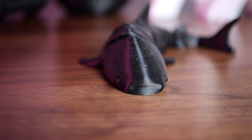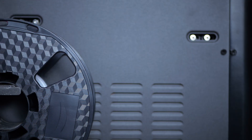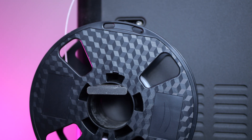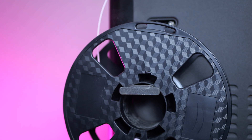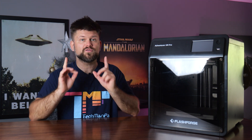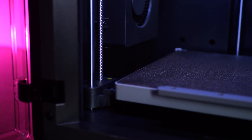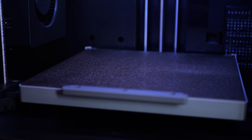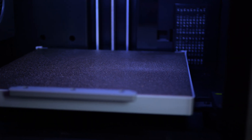But overall, the Flashforge Adventurer 5M Pro is a solid choice for anyone looking to get into 3D printing or upgrade from more basic models. It's easy to use, versatile and delivers great results across a variety of projects. But if you're a pro looking for massive build volumes or super advanced features, you might have to look elsewhere or shop the higher range from Flashforge. So is this the perfect 3D printer? Probably not for everyone, but for most people it is. At this price it comes pretty darn close, and if you're looking for a machine that's reliable, flexible, fun to use and actually looks really nice in your room, then the Adventurer 5M Pro is definitely worth considering.